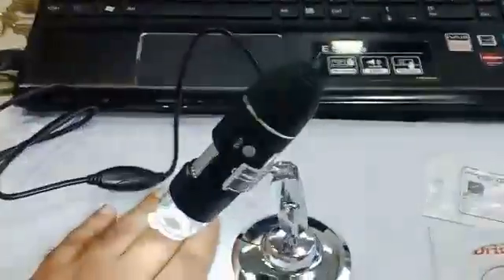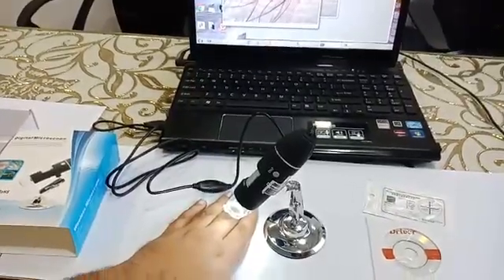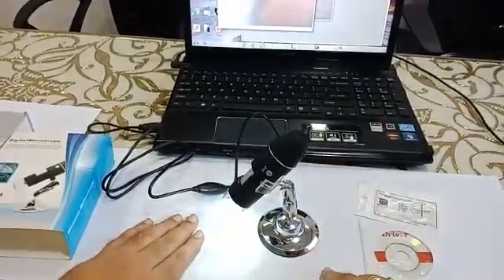There is a recording button as well, and the recording gets saved on your computer or laptop. So this is how the product appears — this is your digital dermascope, USB connected. Thanks for watching.